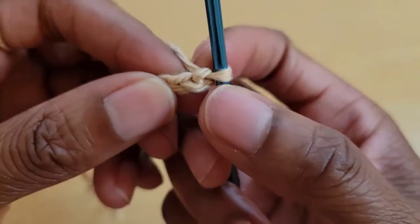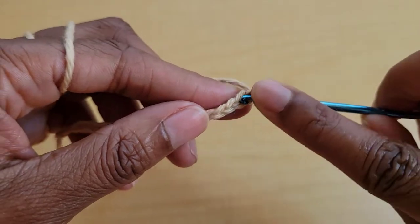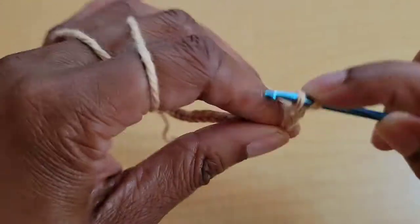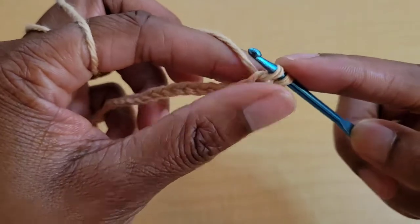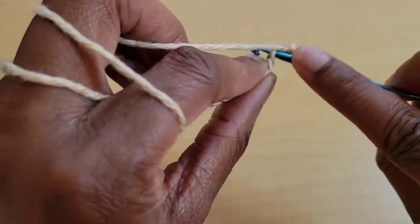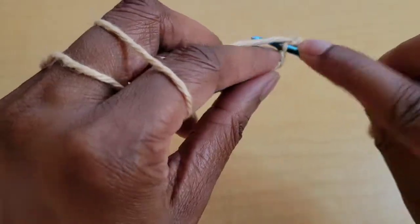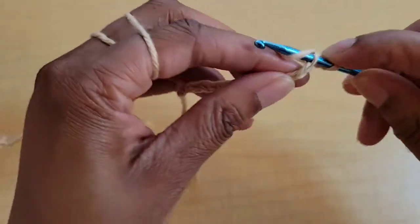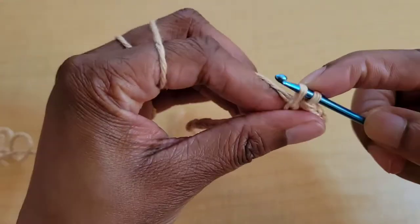Skip the very first stitch, then slip stitch into the second chain from the hook, just in that upper loop like we normally would work into. Insert your hook into that loop, pull up a loop, and pull that loop up a little bit higher just to make sure it's not going to be very tight, then slip stitch. We're going to do that all the way across in every stitch. Just take your time if you're new at this.